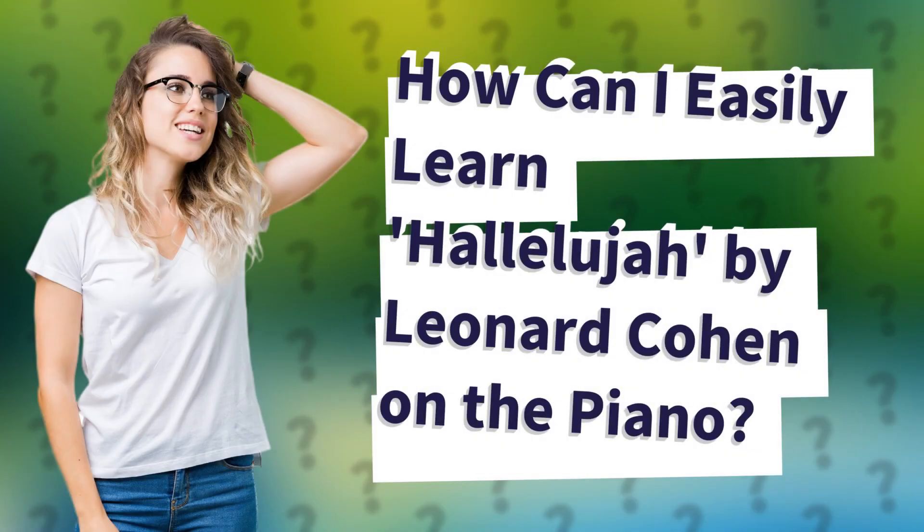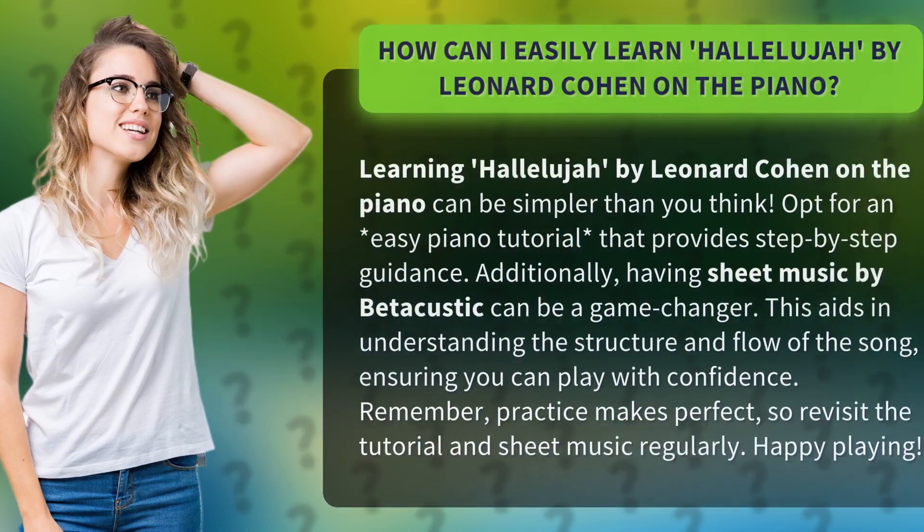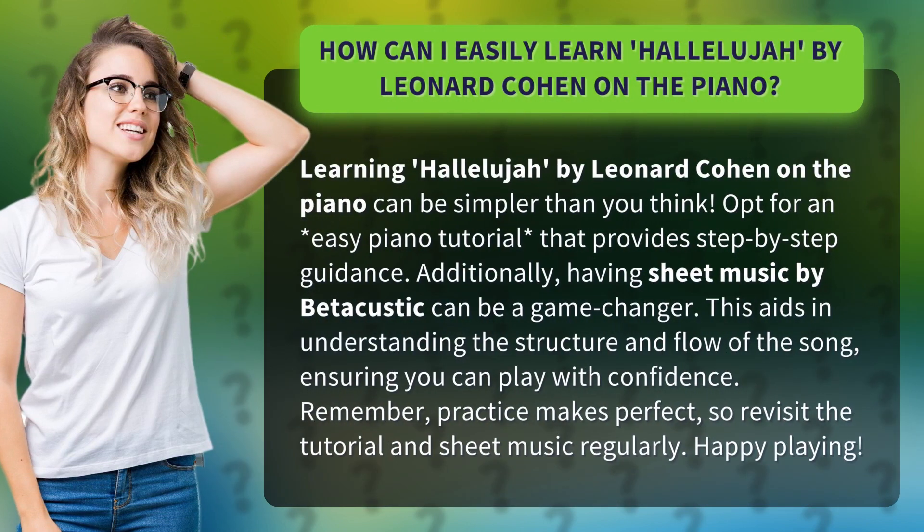How can I easily learn Hallelujah by Leonard Cohen on the piano? Learning Hallelujah by Leonard Cohen on the piano can be simpler than you think. Opt for an easy piano tutorial that provides step-by-step guidance.